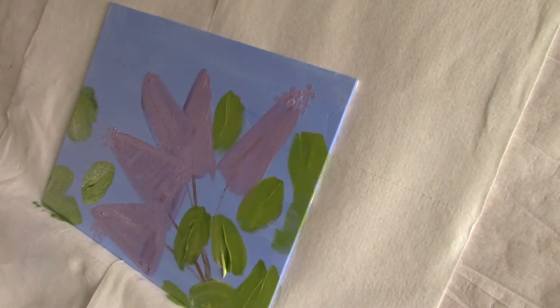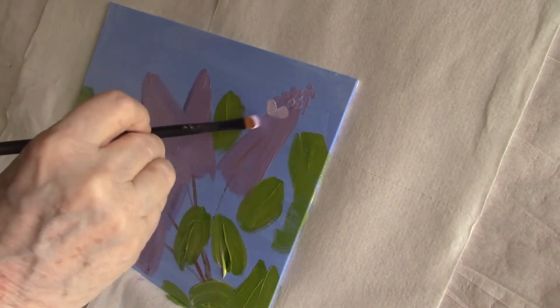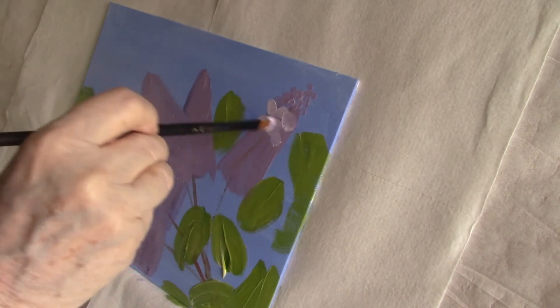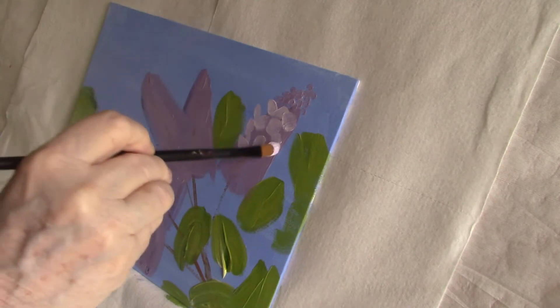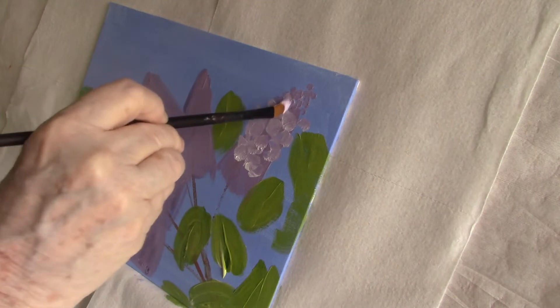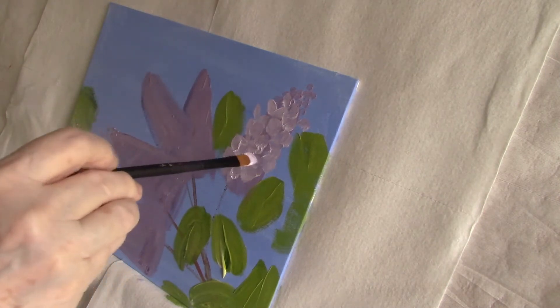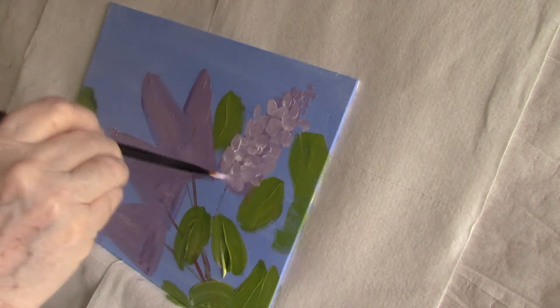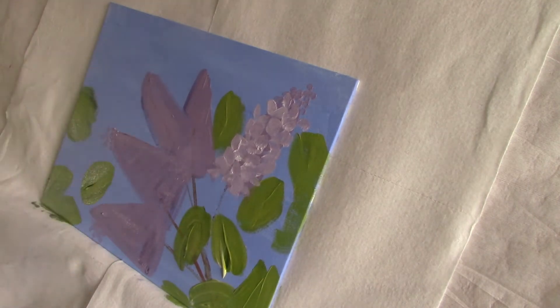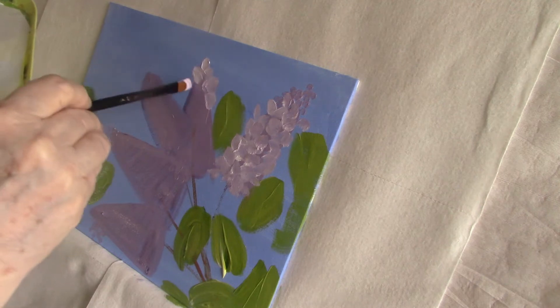I'm going to use this filbert brush, which has a rounded top, to put in my first layer of petals. I'm not doing floret shapes — I'm just putting straight petal shapes. At this point I'm still not worried about light and shadow; that won't happen as I go further along. Right now I'm just putting in this sort of undercoat of petals.